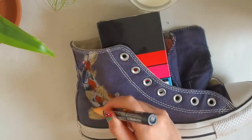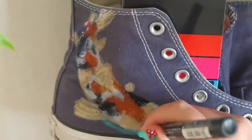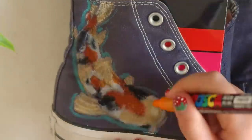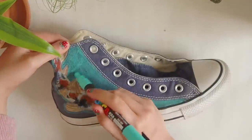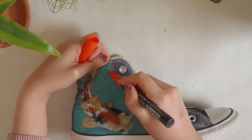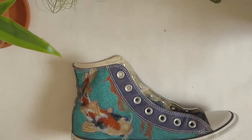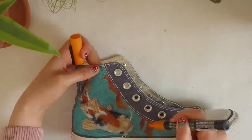Then I decided to add in a second koi fish. I had an idea of the second koi only being half on the blue and half on the navy, and the part that was on the navy would be like an x-ray or outline slash exoskeleton, just to give it some flavor and some cool new dimensions.